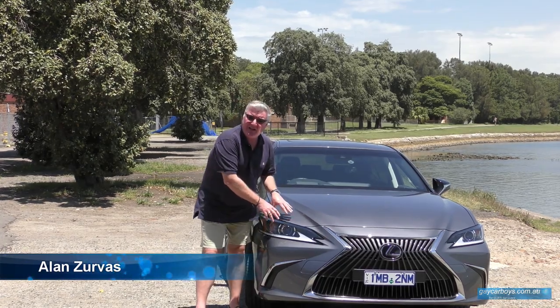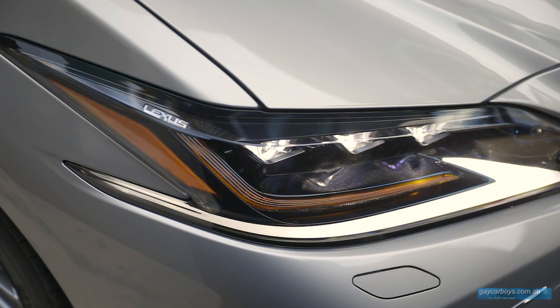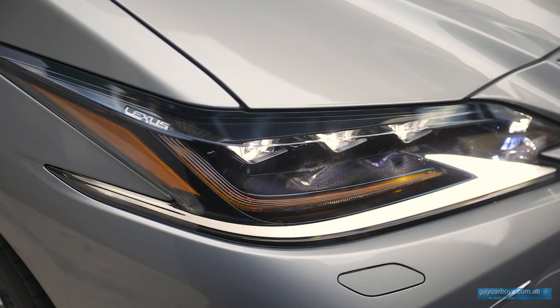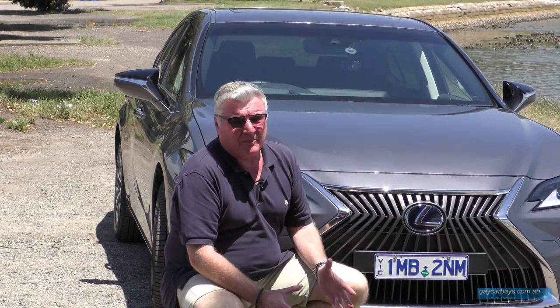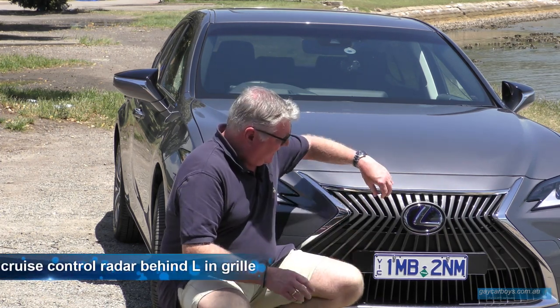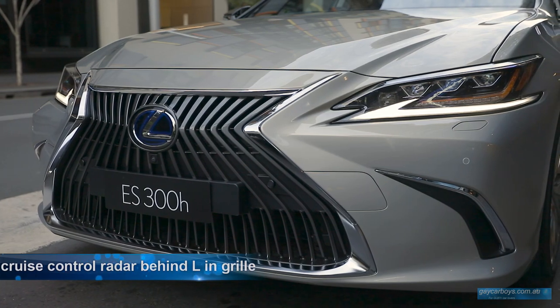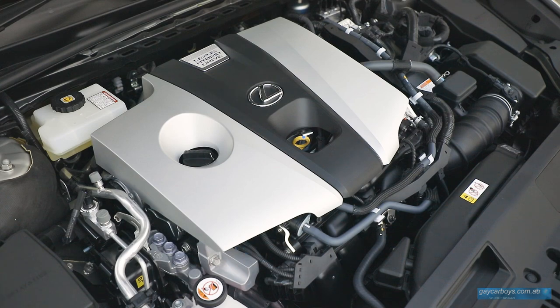All new ESs have LED headlights. The top model gets matrix headlights — those ones that turn little cells on and off so that no one in front is dazzled. This hourglass grille is a little bit polarizing. Some people love it, some people hate it. I actually don't mind it. It's got a complex series of lines going up and down to denote the strength and the power, though I think they probably overstated that just a little bit.